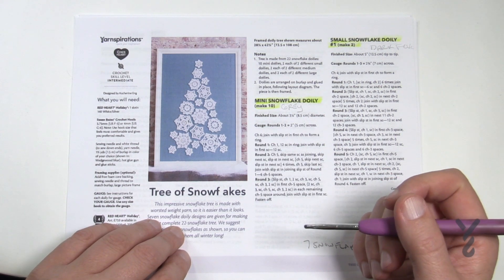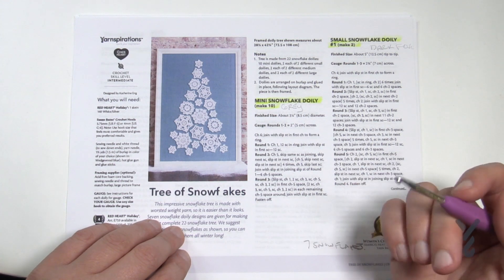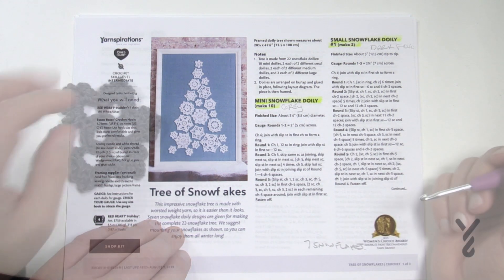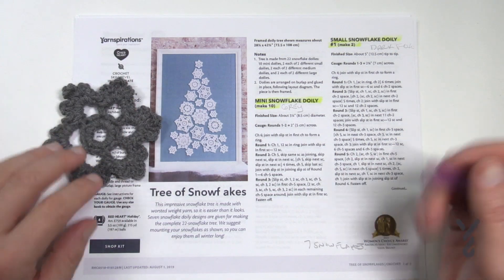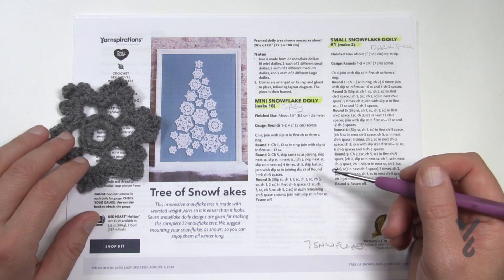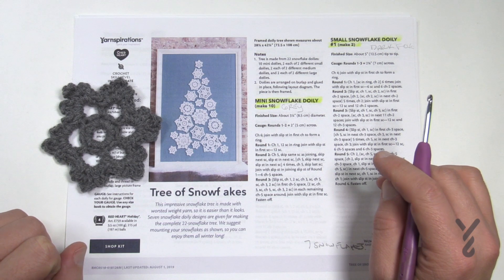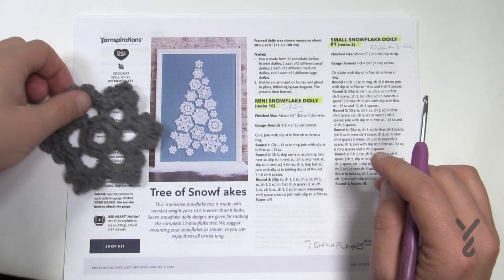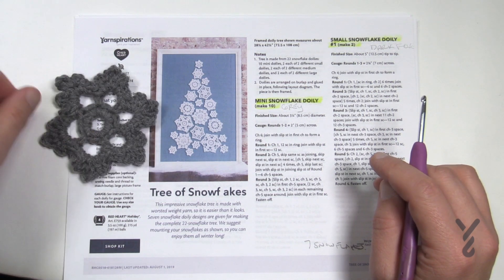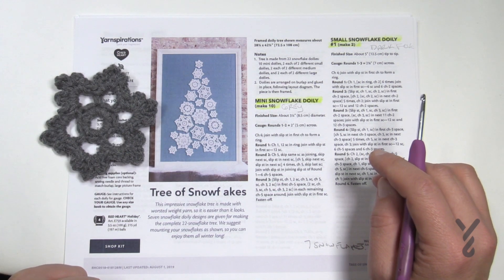I'm going to use a 4mm, size G6 hook. One more thing before we begin: on our website, if you follow the link in the more information section of this video, you'll find all seven motifs together in the same article. I also have a couple of tutorials on how to harden up snowflakes, so if you want to make this into a decoration for your Christmas tree, we have all of that. Now let's really begin.